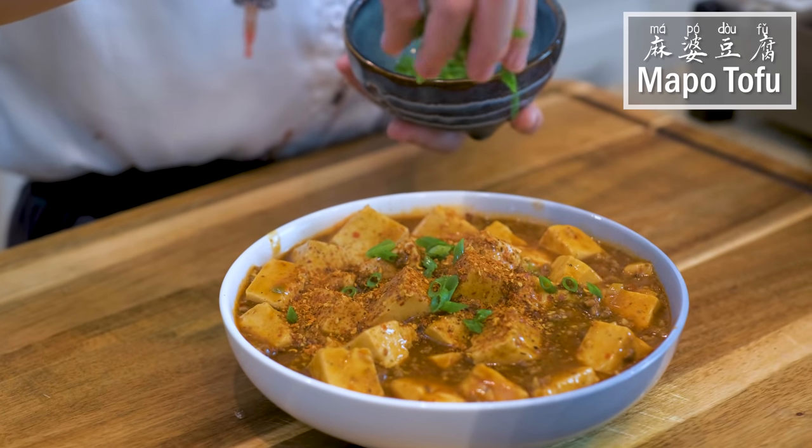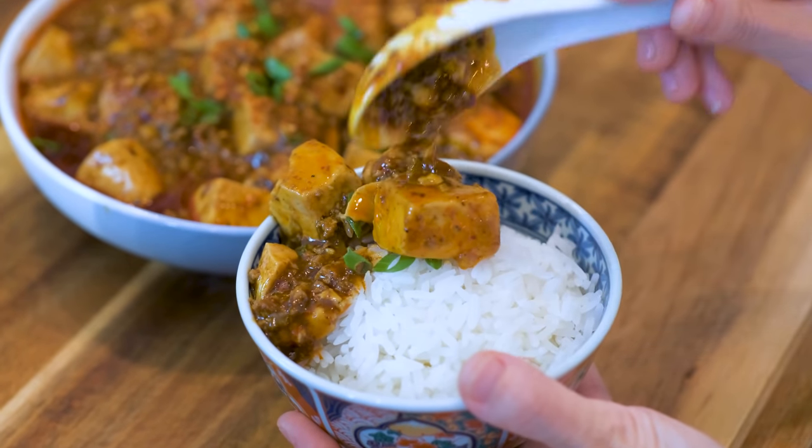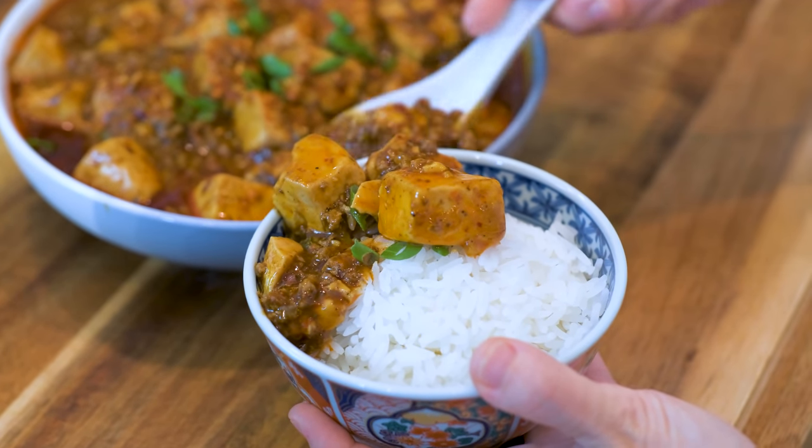Hi everyone! Welcome to SoupDoc Recipes. I'm Mandy. Today I'm going to show you how to make 麻婆豆腐 the authentic way. Don't expect the western takeout style — that is not what you're getting in this video.